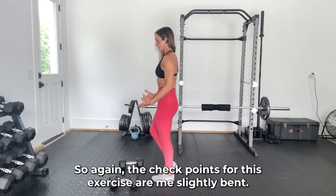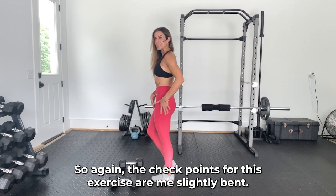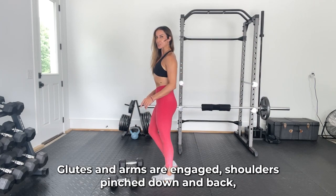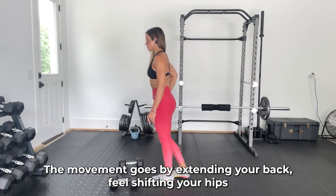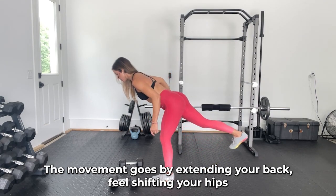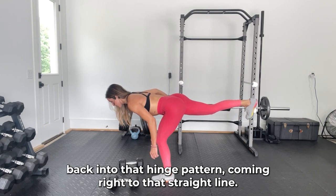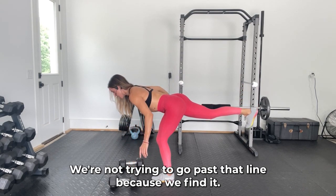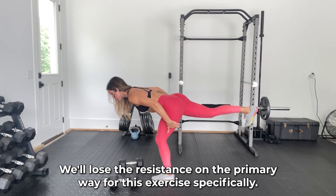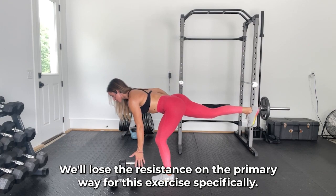The checkpoints for this exercise are: knee slightly bent, glutes and abs engaged, shoulders pinched down in the back, head stacked right on top of the spine. The movement goes by extending your back heel, shifting your hips back into that hinge pattern, coming right to that straight line. We're not trying to go past that line because you'll lose the resistance on the primary leg.